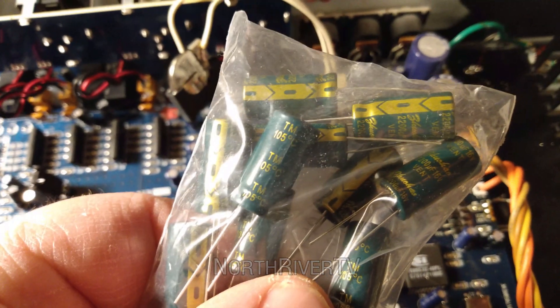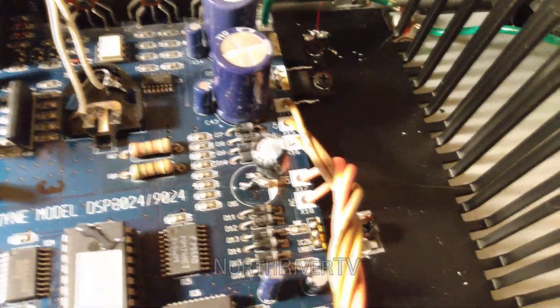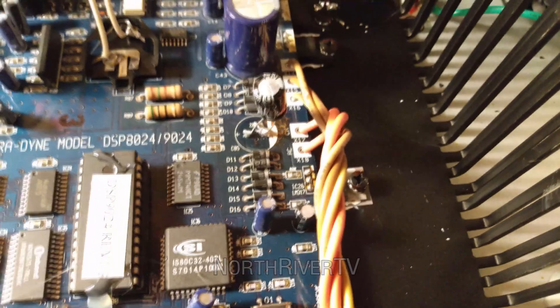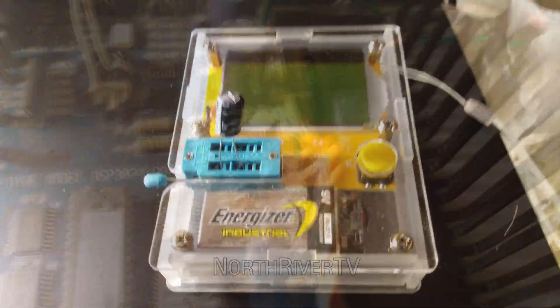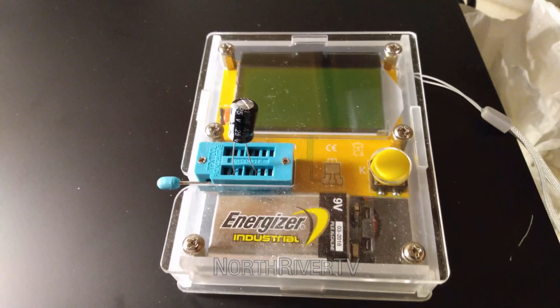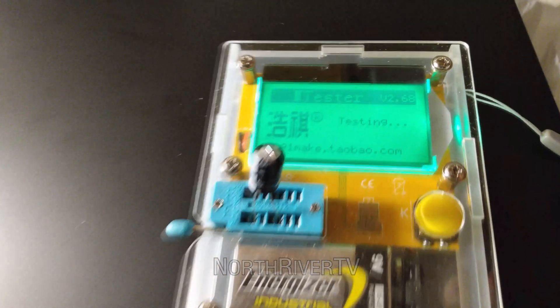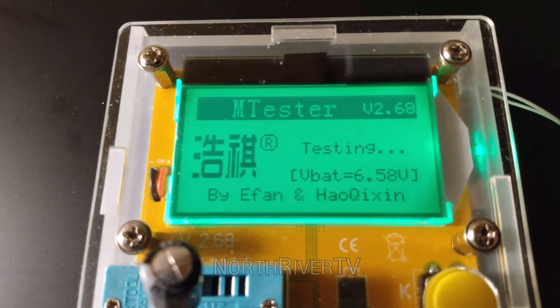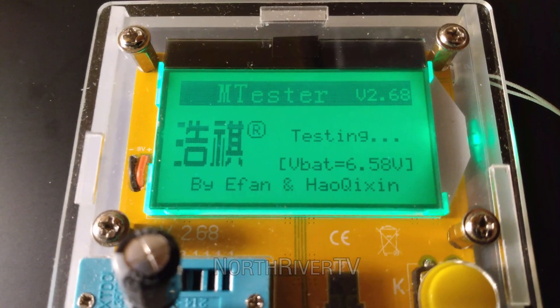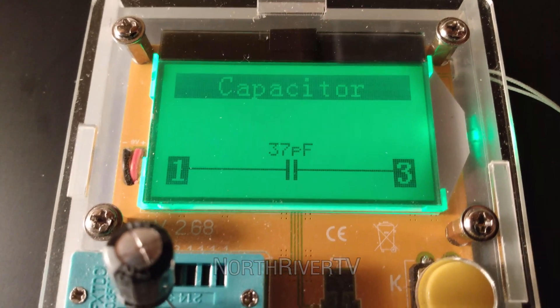We have the correct value caps in stock now, so I'm going to change that out and hopefully that will solve our issue. The cap that we pulled out was a 470 microfarad. Let's see what it tests at. Yep, I'd say that's gone open.